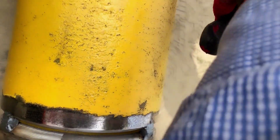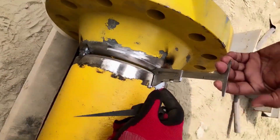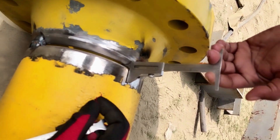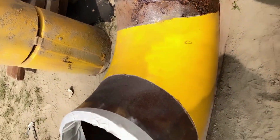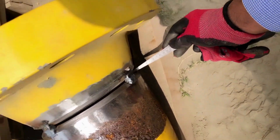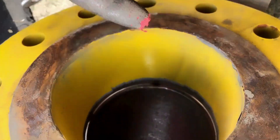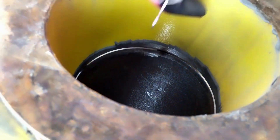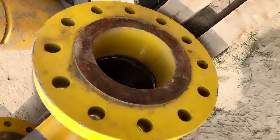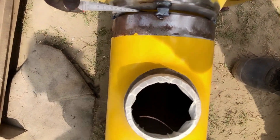If possible we will check the high-low, but for elbow-to-pipe joints we can't check the high-low because we can't set the high-low gauge on angular joints. So we will check the high-low visually — internally and externally — and if it is acceptable, we will accept the joint. There is no internal high-low check here. Similarly we are going to check the T-to-flange pipe joints.